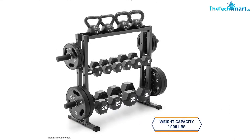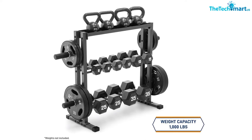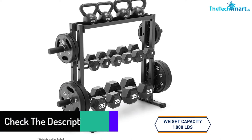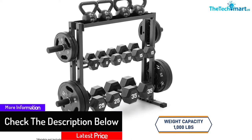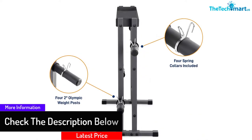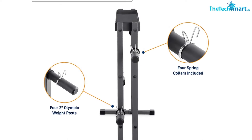It combines functionality with a very practical design. It comes with three different tiers along with four storage posts — you can easily store your dumbbells on three levels, and the storage posts are for storing weights and other equipment. Thus, with this rack you get a heavy-duty all-in-one solution for daily usage.